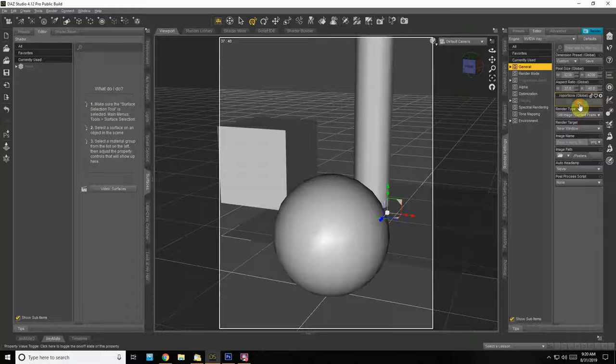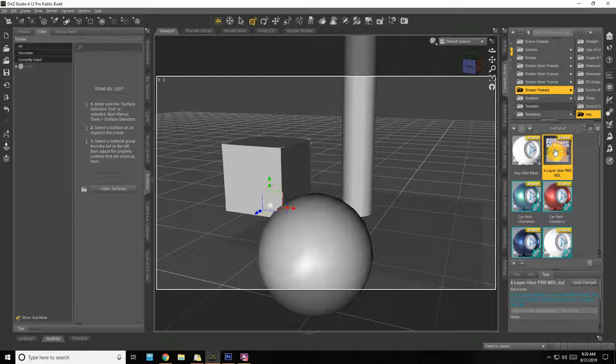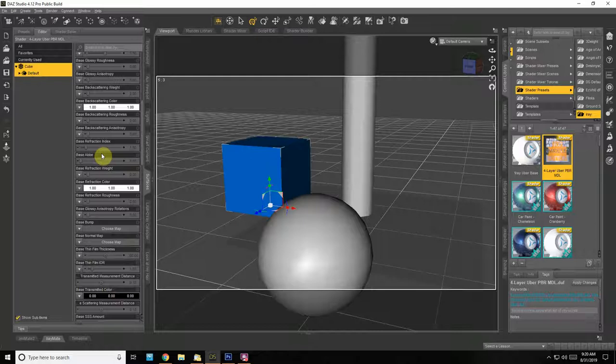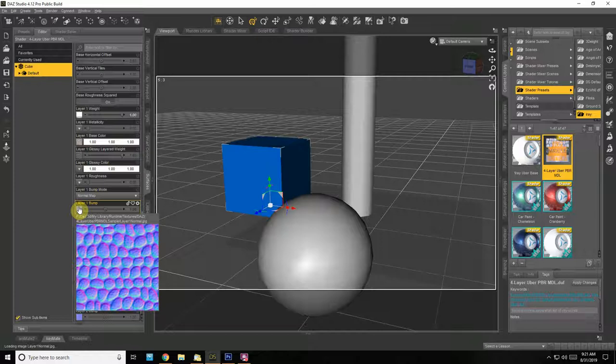Everything's flipped around. Let's try the sphere — or the cube. It loaded. The base color looks like it's orange, so we'll do each one a different color. Let's go through here. We get into the layers: layer one weight, stones, glossy, normal map, and they've got a cutout.